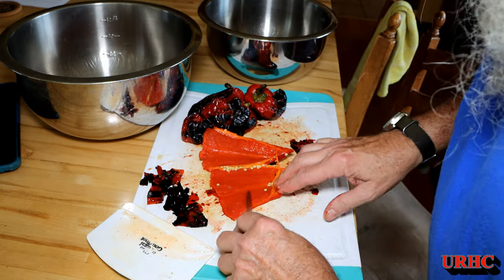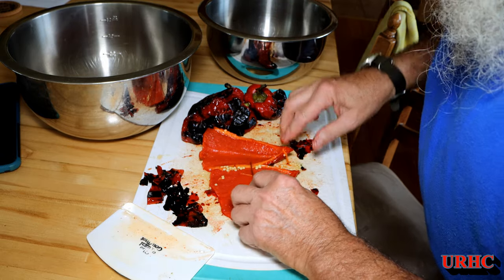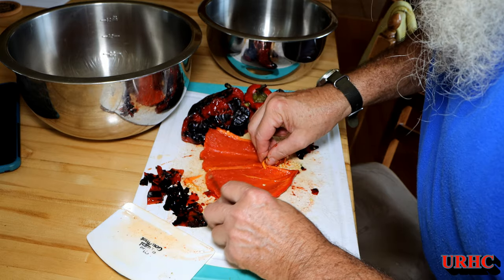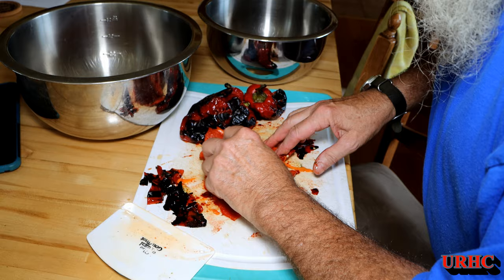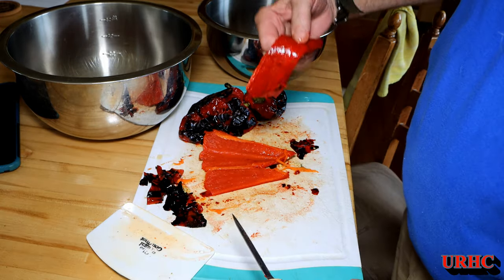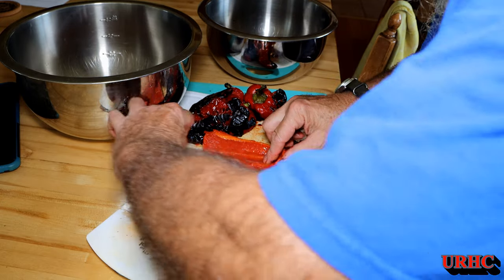Once the skin is off, I open it up and take out the ribs and any seeds that didn't come out with the core, and cut off those little bits — they're not always good tasting. Then I just cut them into pieces that'll fit in the jars.